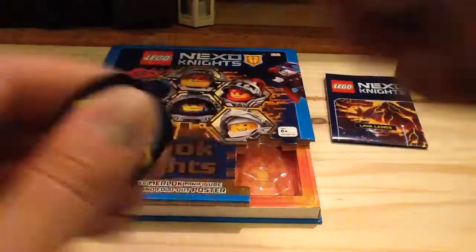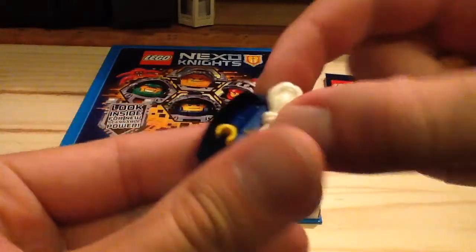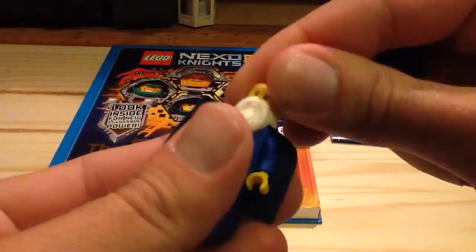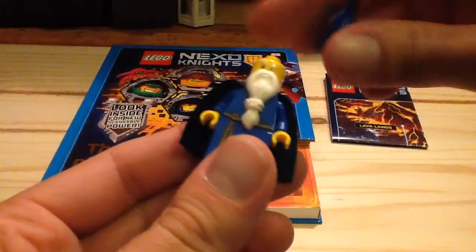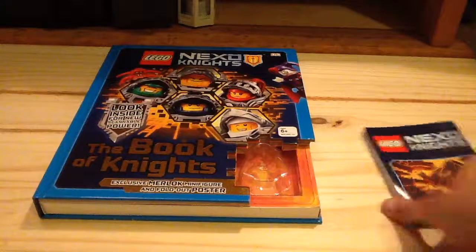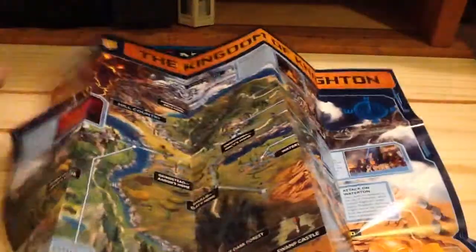Overall, very awesome minifigure, and I'm really glad that it was exclusive to this version, because I really like that we got the original Merlok. So there is Merlok 1.0, as I would like to say — very awesome minifigure. We also get a map within this set. Also do keep in mind, this is based on the 2016 sets, so you can see a map of Nexo Knights.